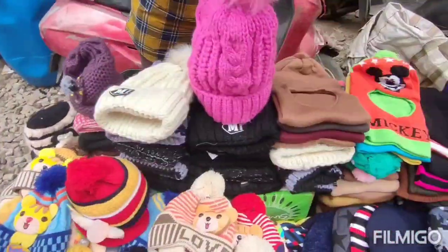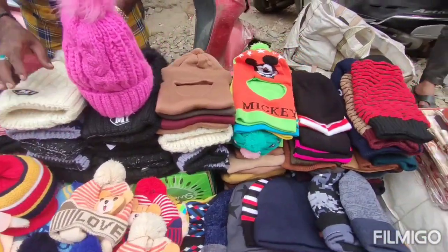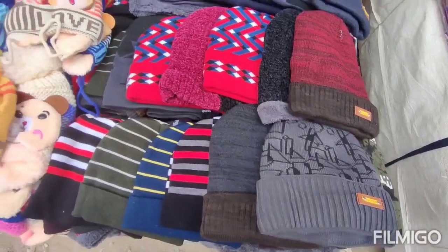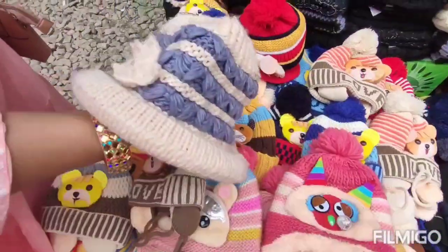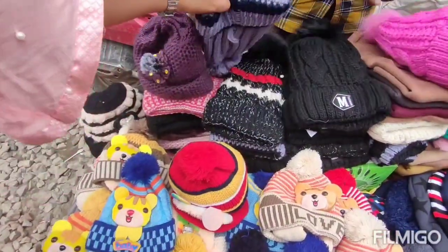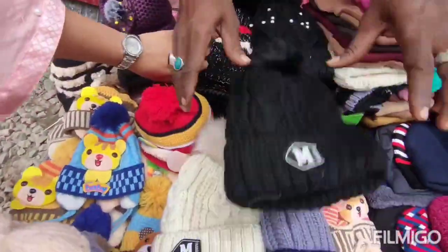I have pictures of items from the markets. There are a lot of socks here as well. There is a lot of variety in street shopping and you can find a lot of good things spending time here.